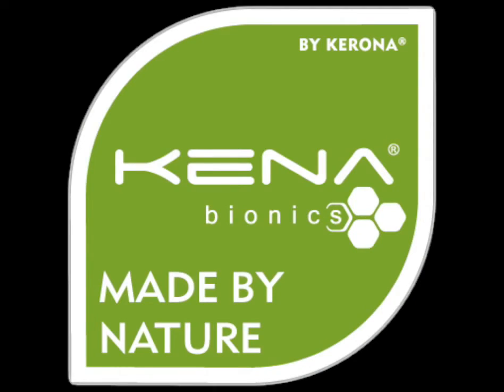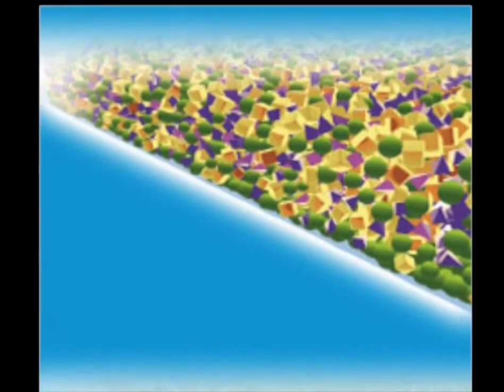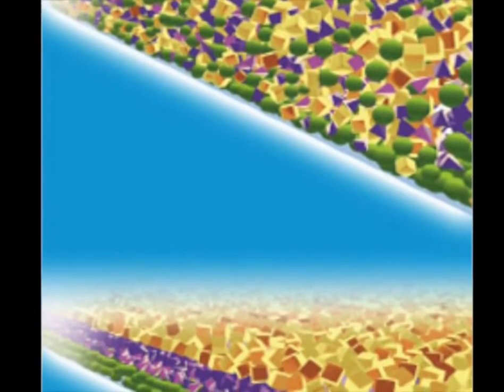Worth Nano products have been formulated together with Kena Bionics. This is nanotechnology — way ahead of other nano products on the market, as the molecules actually bond to the surface being treated, and they're not just a waxy layer.